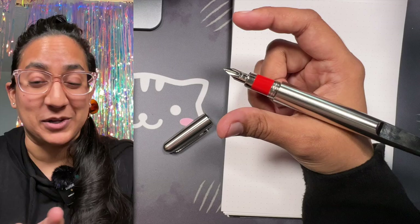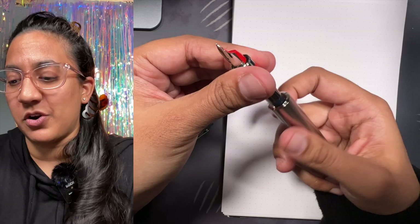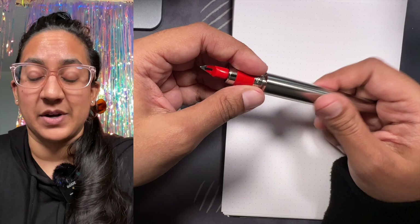It is a cartridge converter pen. I have a cartridge in here right now with UNICEF Blue ink, just in case I forget during the writing sample.